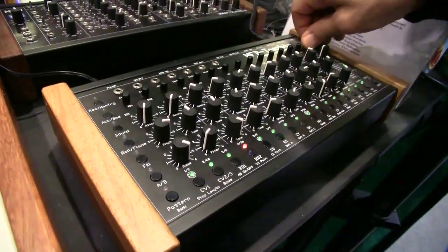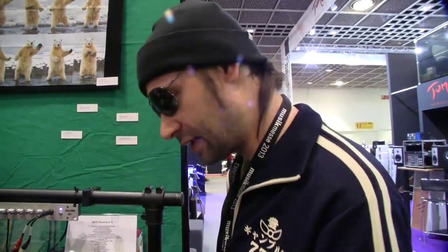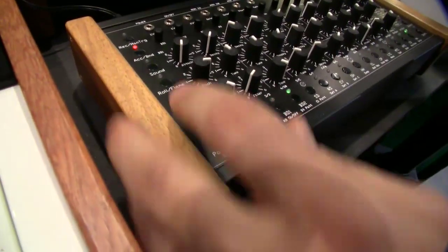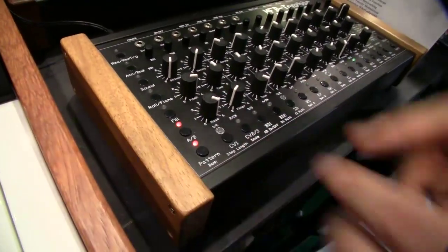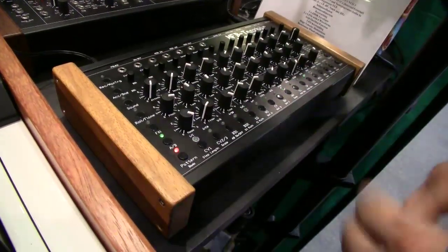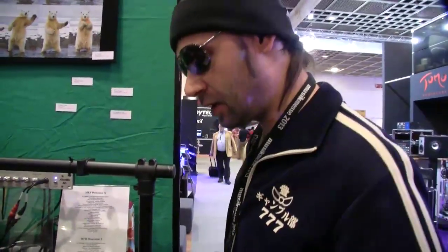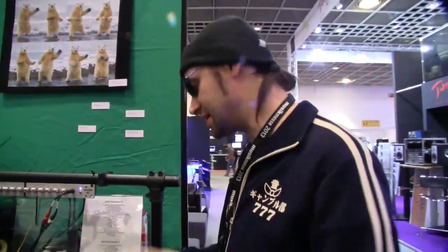The sequencer offers 144 patterns, and 16 of these patterns can be combined very easily with the fill modes. We go into pattern mode, go into fill — and we can select. We can combine six patterns from one bank into one order. It's not only a fill — it can be one measure up to 16 measures. We can change it from time to time.